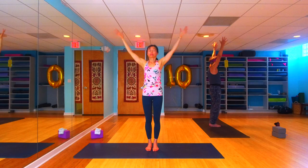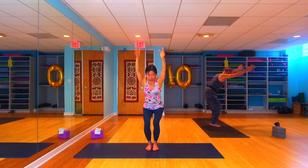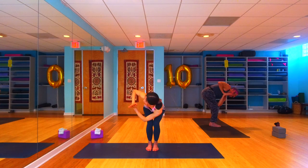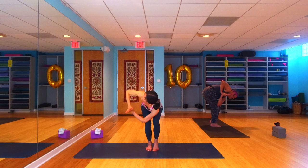Inhale the arms back up high, and exhale sit back down into your chair. This time in our chair, let's find a prayer twist — bring the hands to prayer, left elbow over that right thigh. Really work on spreading the arms wide, anchoring that left elbow and left tricep against that right thigh, because we're going to move here in our twist. Find your twist, get steady and stable, start to press into your right foot — you're going to get light on your left foot, maybe come up onto your toes.